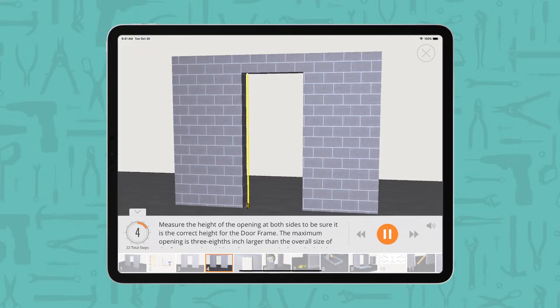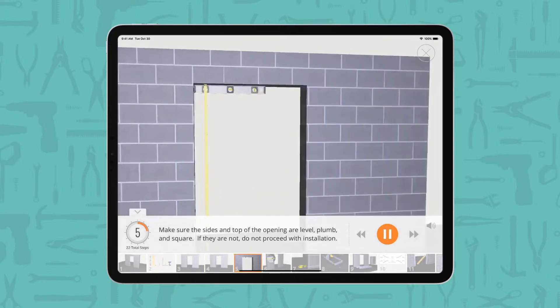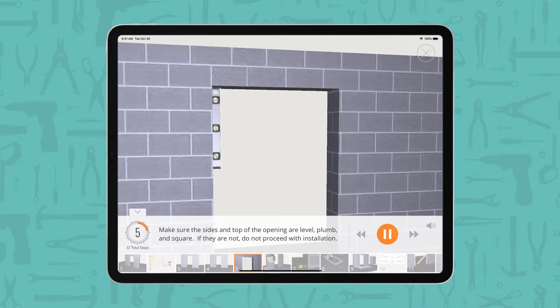The maximum opening is 3/8 inch larger than the overall size of the frame on the width and 1/4 inch on the height. Make sure the sides and top of the opening are level, plumb, and square.